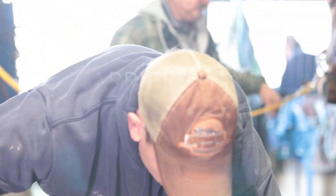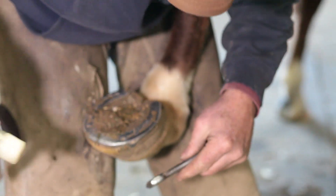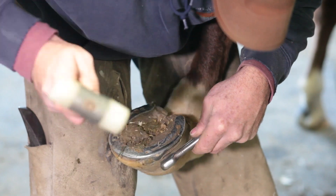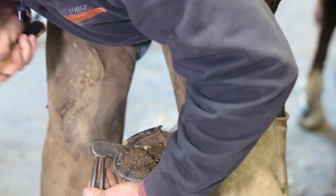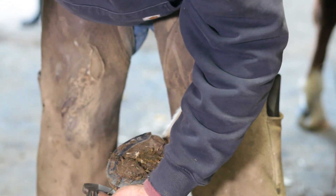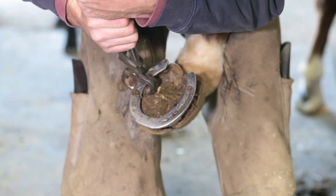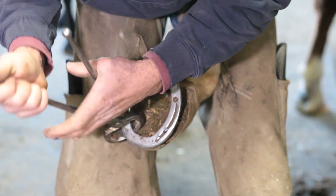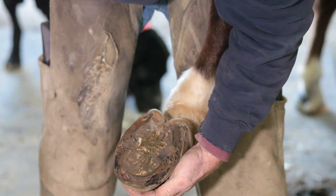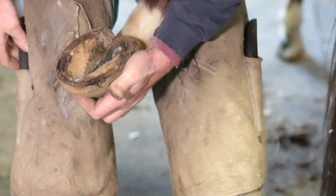In this country you do not have to be licensed to shoe horses, unfortunately. You can go to a tractor supply, buy some shoes, nails, and a rasp, and out you go — you can shoe horses for a living. But the chances of you becoming a really successful farrier are a lot slimmer than if you go to school and do an apprenticeship with a reputable farrier. There are good farriers who have learned from their parents and become successful, but the majority don't always get to learn from their parents about shoeing horses.